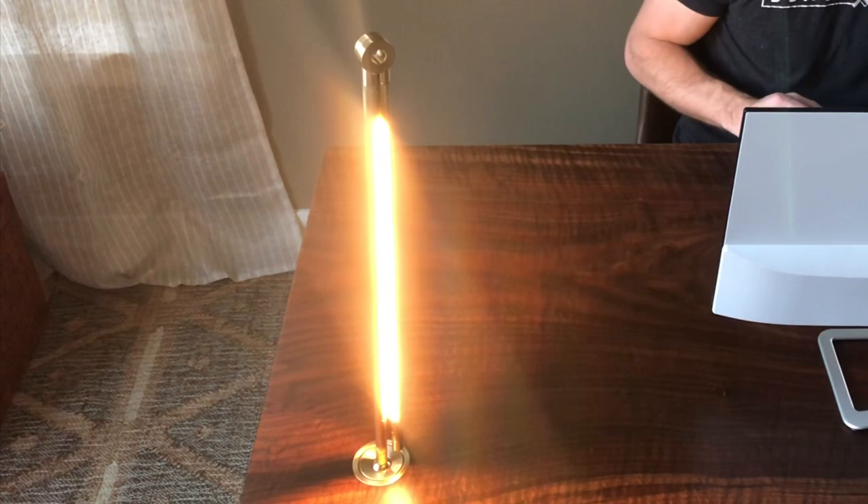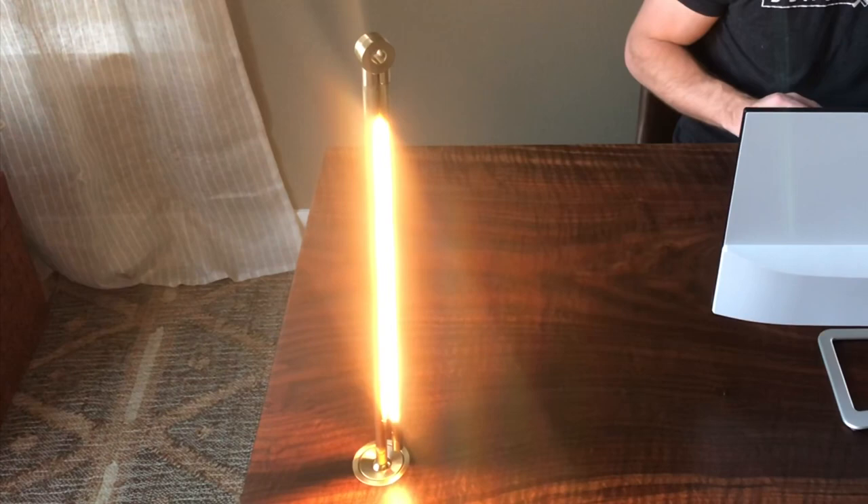I think you guys deserve a little bit of credit for making it this far in the video, so I'm trying something new. My name is Cam — C-A-M. Start your question or comment below with my name and I promise I will answer your question or comment first. If you guys like this type of thing, I will do a new word or key phrase to give a little bit of credit to the people that actually make it to the end of the video. Let me know what you think in the comments, let me know what you think of this build, and please subscribe for more videos just like this one. Thanks again.